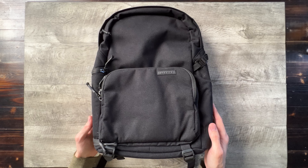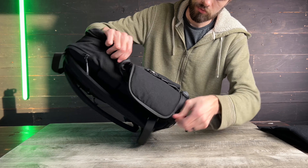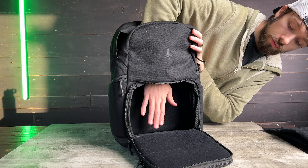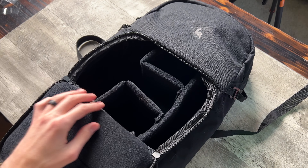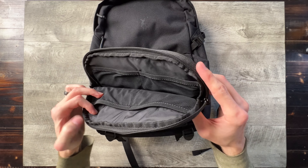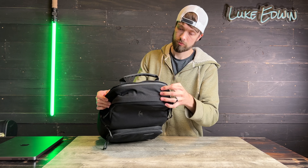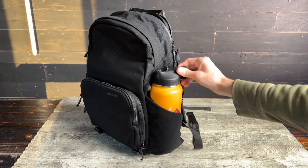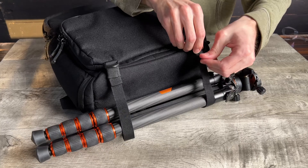The large main compartment can be accessed from three different zippers — one on the front, one on the top, and another one on the side. You can either have this be one big empty compartment, or you can use these foam dividers to split up the space into different configurations and completely customize it for the gear you're carrying. Inside the front flap there's a separate zippered compartment, and there's a small hidden pocket on the back. On the top there's a separate laptop sleeve which can fit a 16-inch MacBook Pro. This side pocket can fit a water bottle or a small tripod, and if you need to carry a larger tripod, there are straps on the bottom of the backpack.